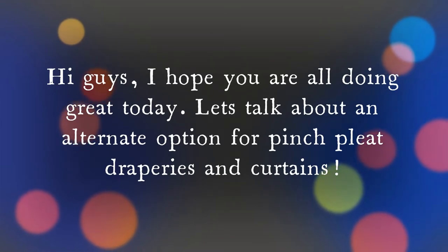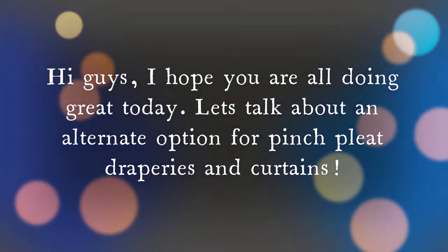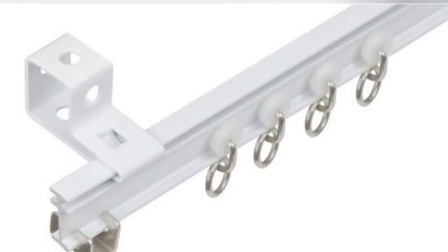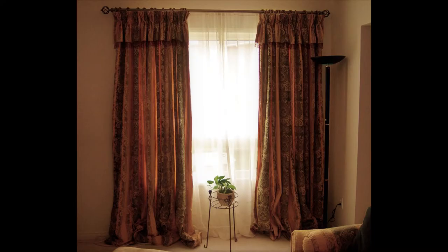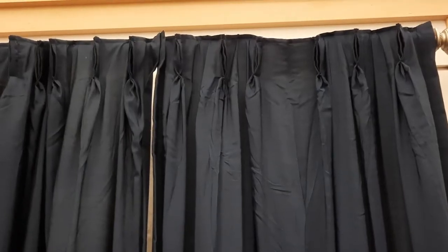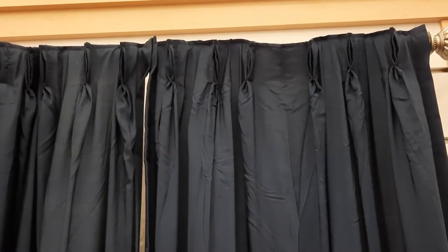Today let's talk about an alternate option for pinch pleat draperies and curtains. Traditionally, pinch pleat curtains or draperies are usually hung from an I-beam with metal hooks. More recently, they are also hung from curtain rings on more decorative curtain rods.